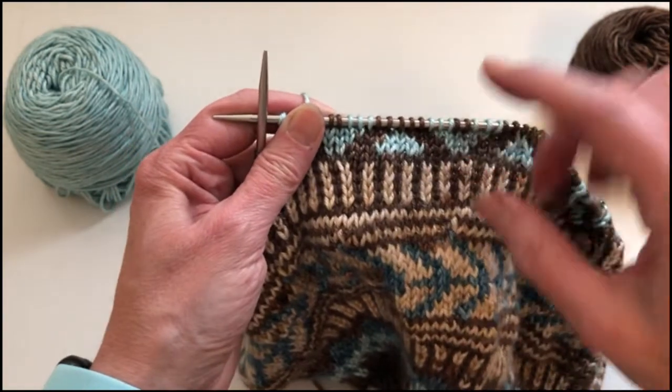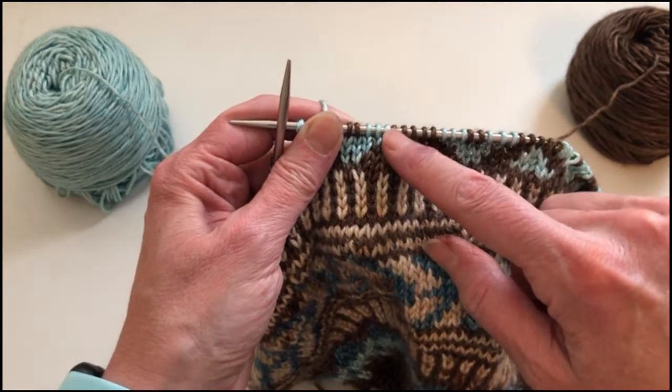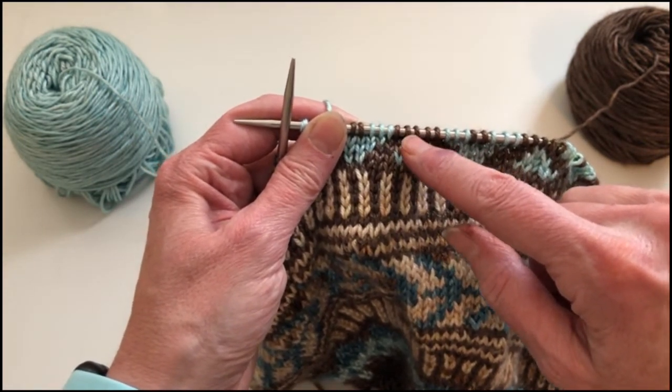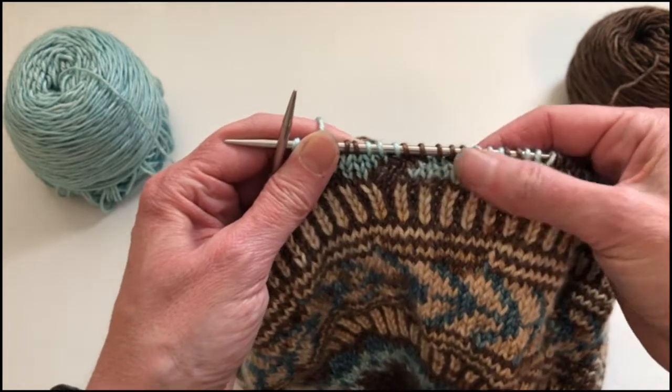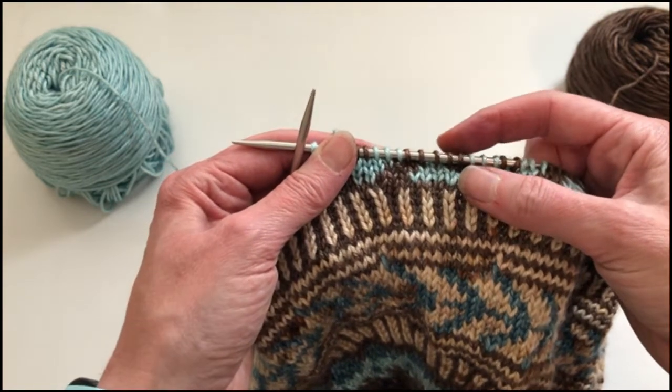However, when I am working the five stitches in this DK weight yarn, five is about as many as you would want to have without catching a float, and I like to catch floats on this slightly larger gauge yarn about every four.